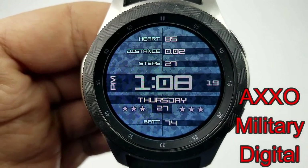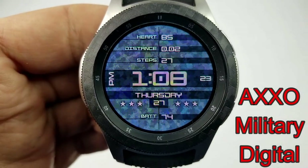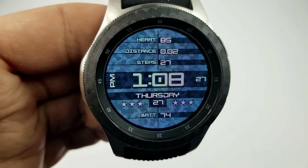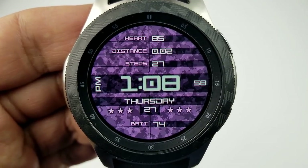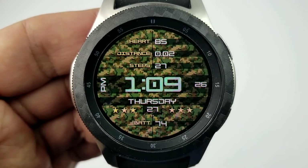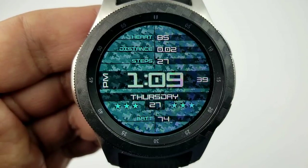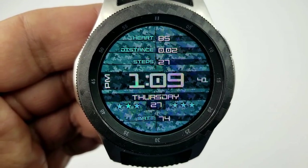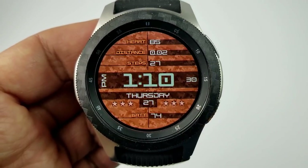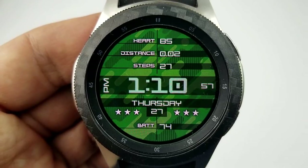Next up is a digital watch face set in a military theme, as you can see by the camouflage pattern for the background, and there are 12 different color themes to choose from. The time can also be set in a 12 or 24 hour format and it comes with a good variety of features, including the full date and battery status shown as a percentage remaining at the bottom. At the top you have your heart rate, distance traveled, and total steps count. This one comes with three custom app shortcuts, where you can select any app on your watch for those assigned locations.